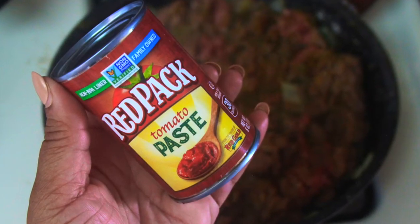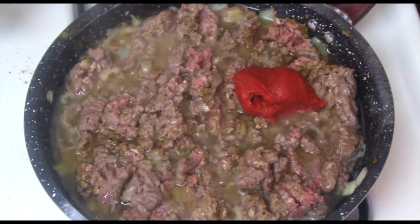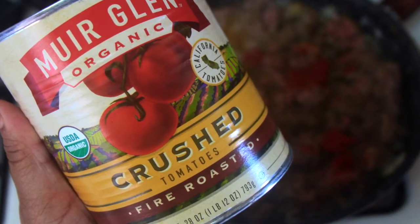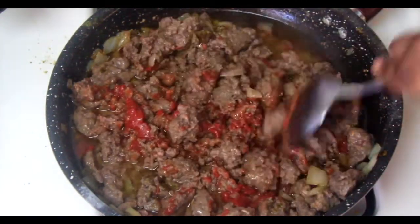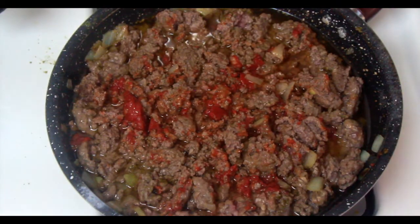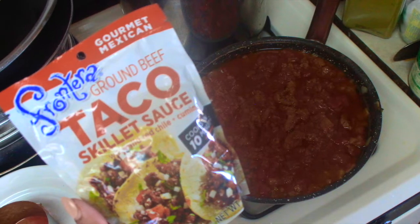Then add a little more kosher sea salt, followed by half the container — about three ounces — of tomato paste to the skillet. Next, add one cup of crushed fire-roasted tomatoes, then two tablespoons of taco sauce to the skillet.